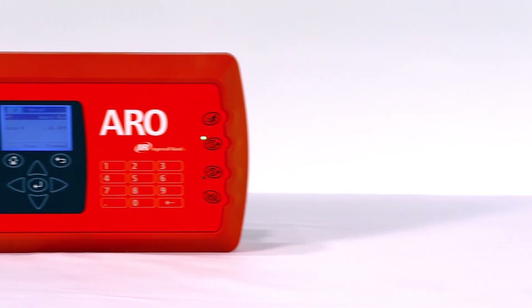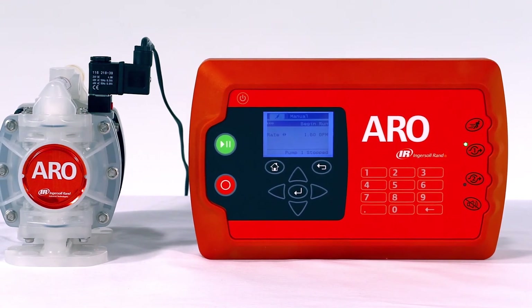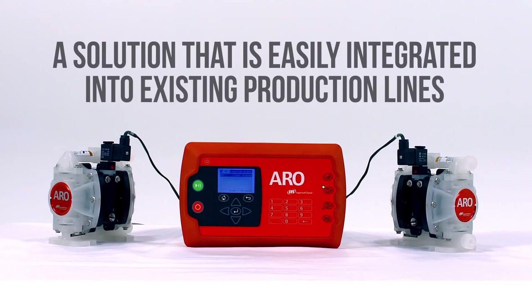With the Aero controller, Aero proactively solves some of the industry's most challenging fluid management issues while providing a solution that is easily integrated into existing production lines.